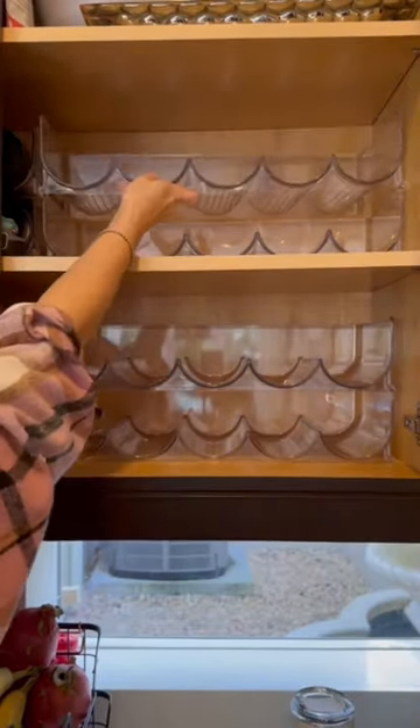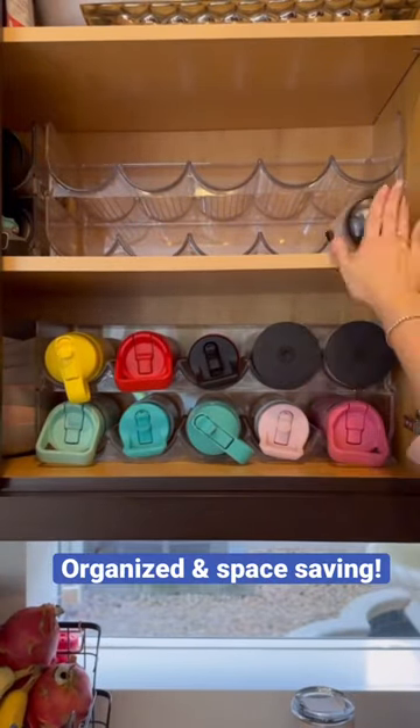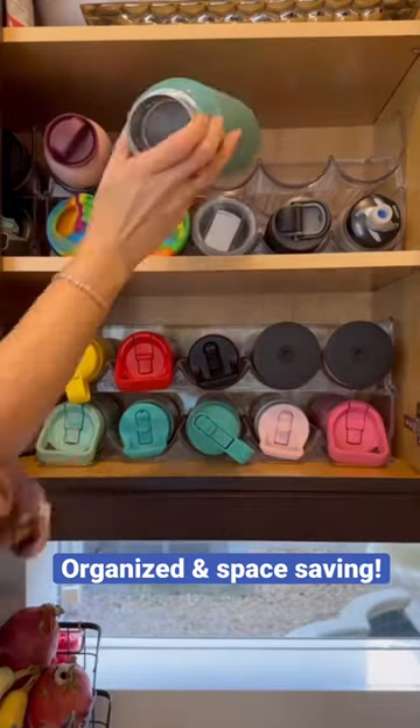The cool thing is that they stack up on top of each other so we can optimize space. Not only is it more organized but it makes it super easily accessible. Plus you fit so many more cups in the same space.